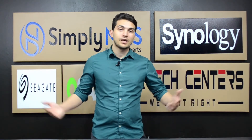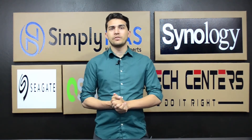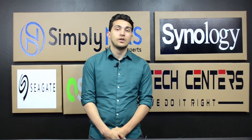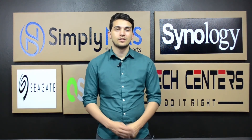That concludes the features and buyer's guide for the Synology RS4017XS Plus. If you have any questions or are curious about the configuration options we have available, you can call us at 407-960-4690, or you can email us at sales@simplynaz.com. If you liked the video, go ahead and click that like button. If you want to stay up to date with our latest videos and product reviews, go ahead and click subscribe. And as always, we'll catch you next time.